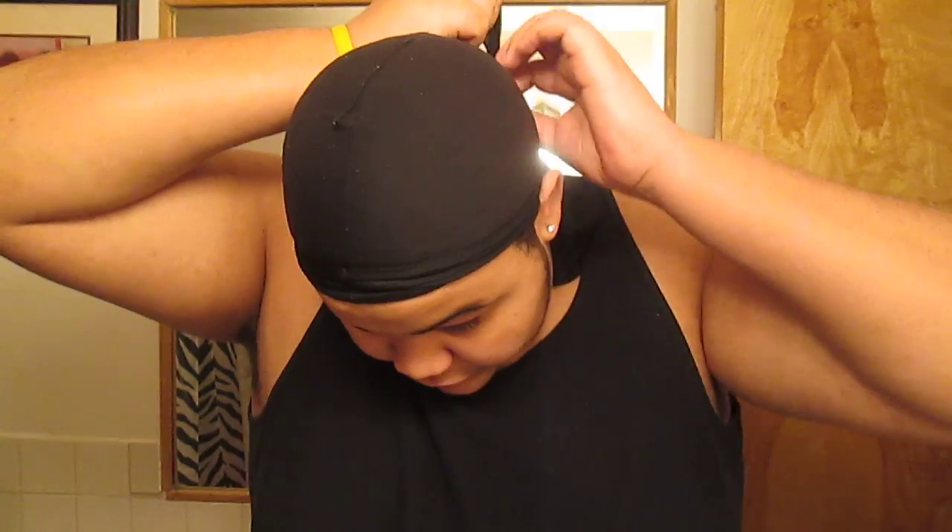What's up YouTube? It's BigBoyMalik back. I came to show you guys what my waves look like after I wake up. So first of all, I did not put anything on my hair. I was really tired last night, so I just put the do-rag on and went to sleep. So here are my waves after I take off the do-rag.